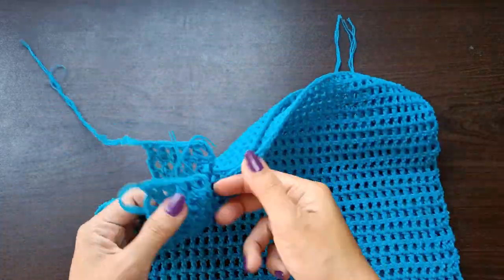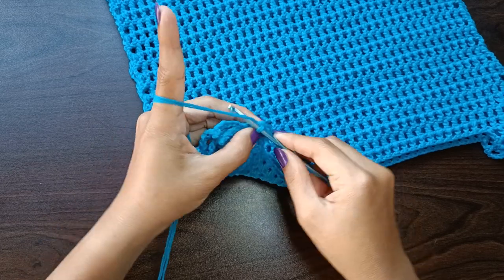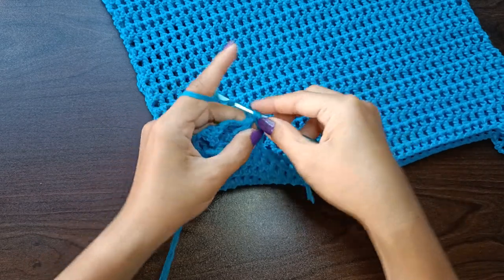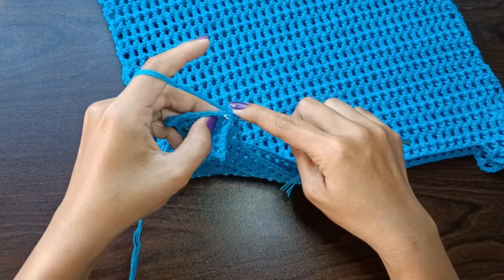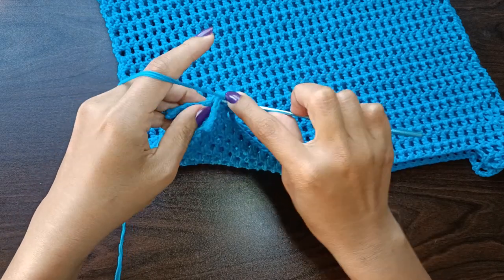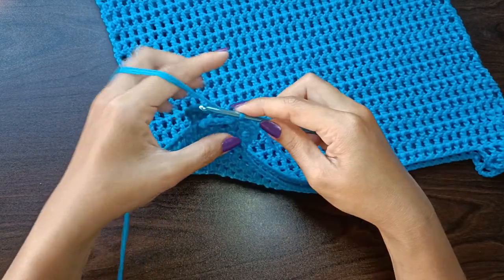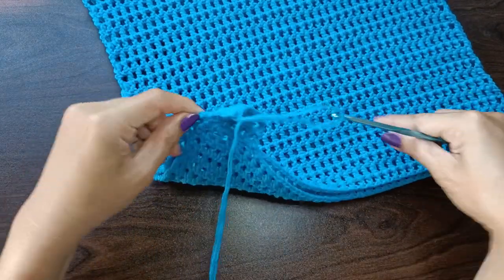When you have both panels, continue with the shoulder seam. Join the yarn into both sides of the straps, then chain one — this counts as one stitch. Single crochet into each of both chain spaces, then single crochet into both double crochet stitches as well. Fasten off and seam the second strap the same way.